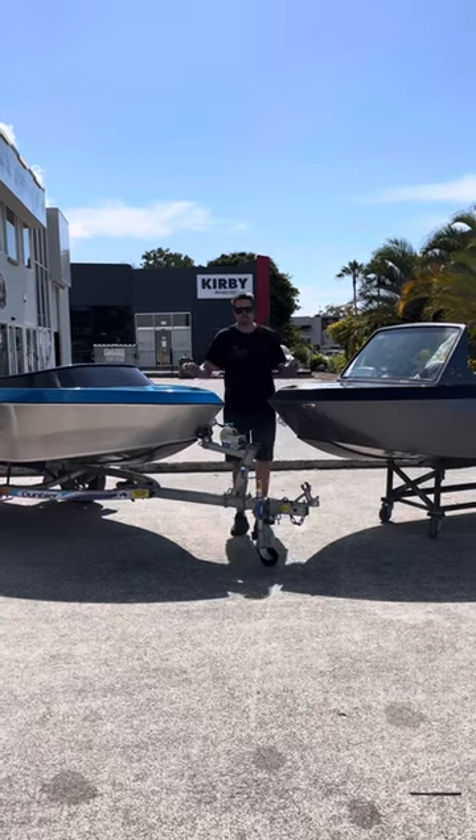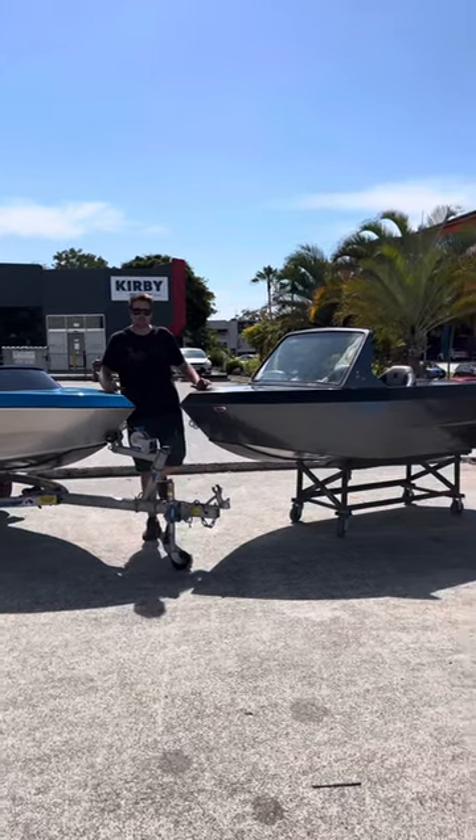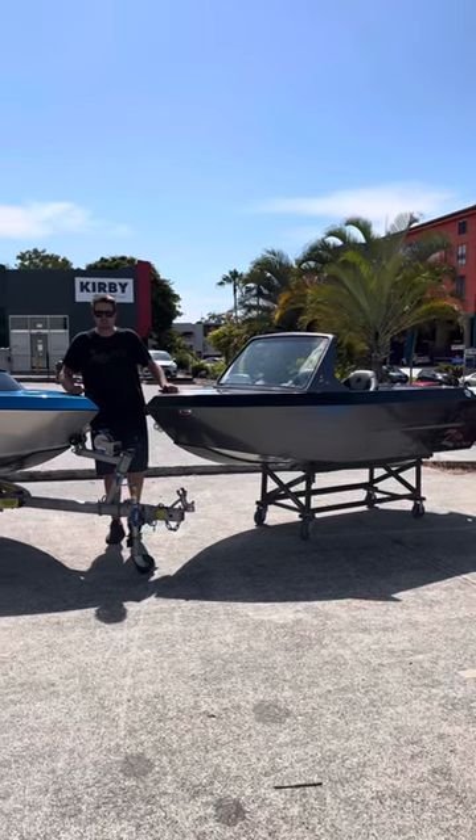This is Ben from Zilla Jet Boats. We just completed these two boats here, so I thought we'd run through what we've done and give you an opportunity to check them out.